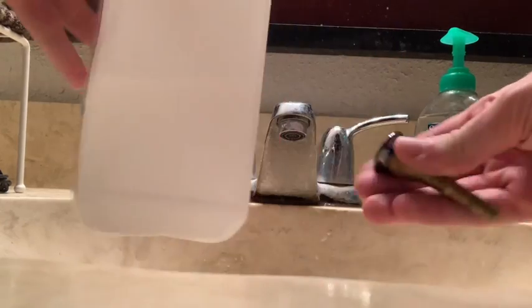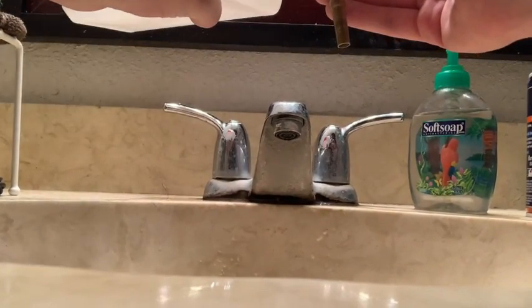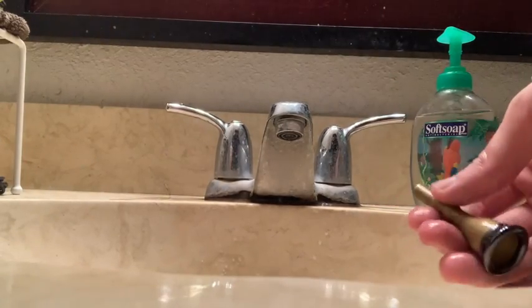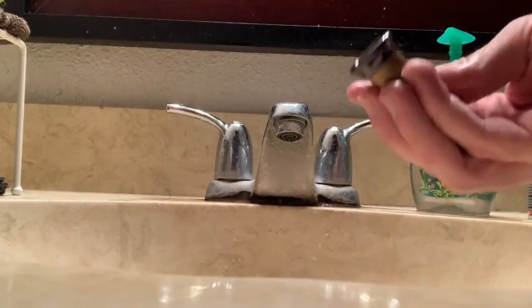The final step that I like to use is 91% rubbing alcohol. You can never be too careful during this pandemic. I like to sterilize all my mouthpieces every single time that I clean them.